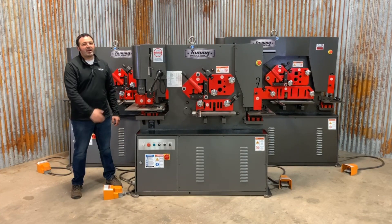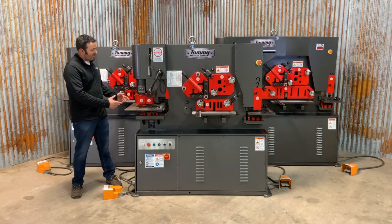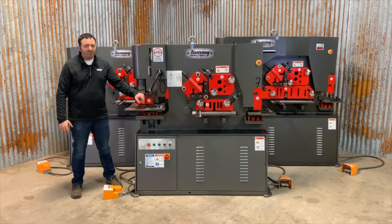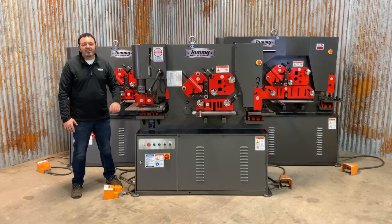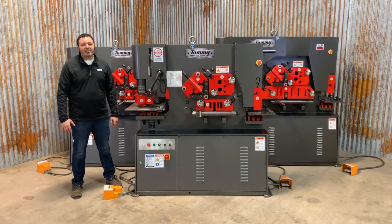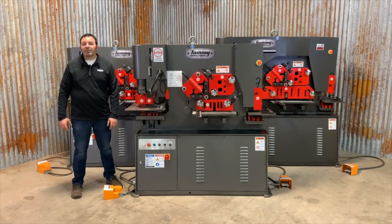They are all purpose-built on the IWT series platform that includes five fully integrated workstations. Number one, the punching station. This station features an easy swing-away stripper for easy and efficient access to the tooling. The die table is wide and generous, featuring product lights with indexable handles, and the front table is removable, allowing for angle iron punching.